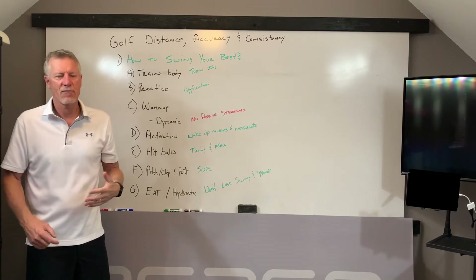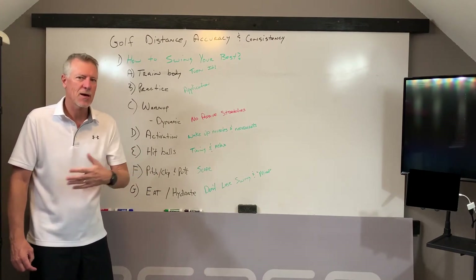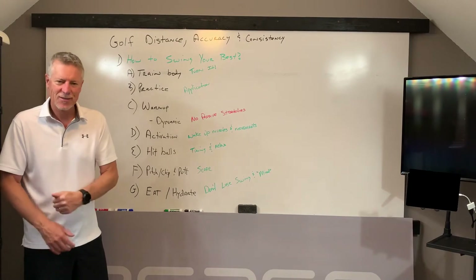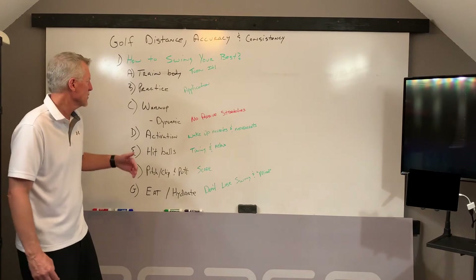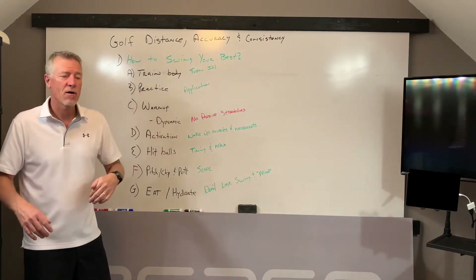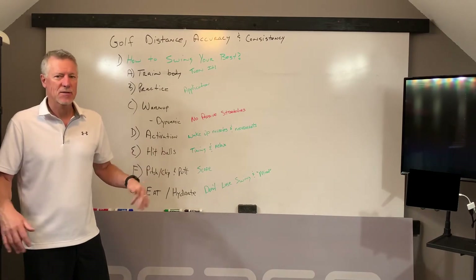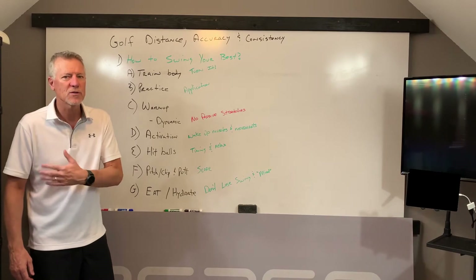Doing a passive stretch actually shuts the muscle off — and we don't want the muscles shut off. Watch any professional Olympic sport and you'll see athletes coming into competition doing activation drills. Many are doing band exercises to kick on the muscles they're going to use in that sports performance. We don't want passive stretches; we want the muscles on, not off. After your round, you can stretch your back, hip, and shoulder to turn them off — but before, we want them excited, activated, warmed up, and ready to perform the movements of the golf swing.